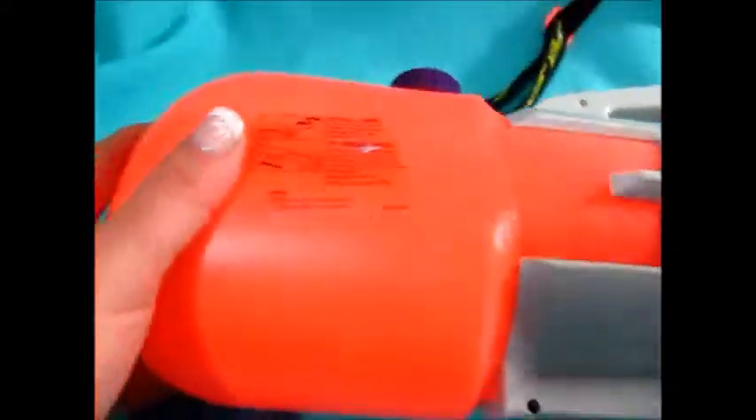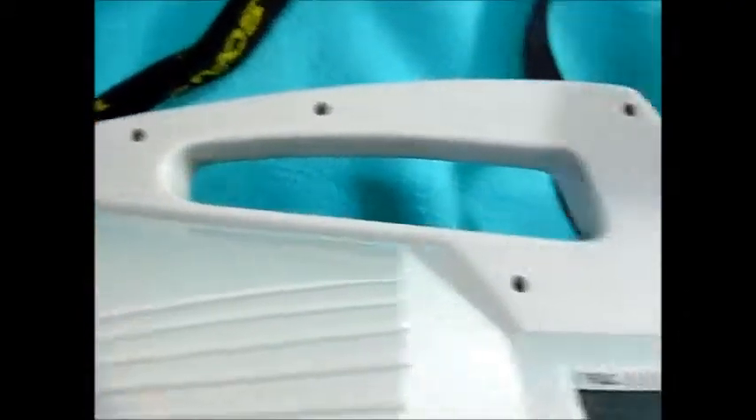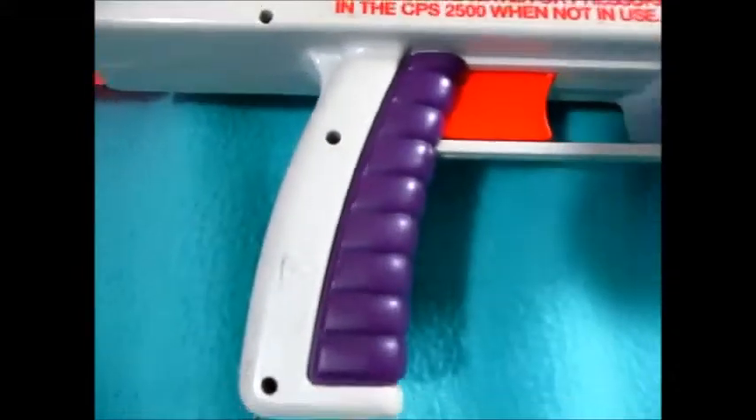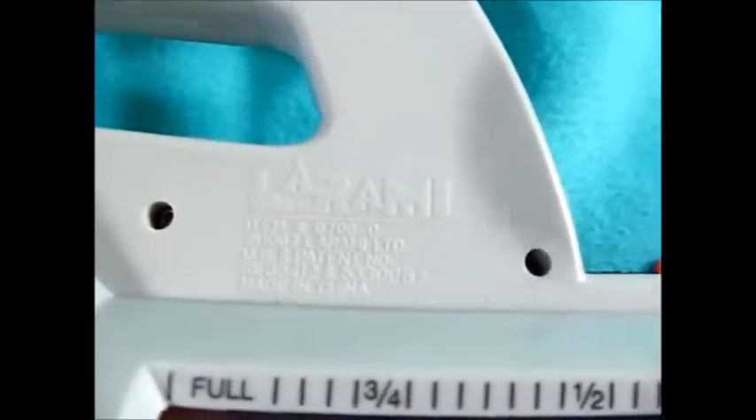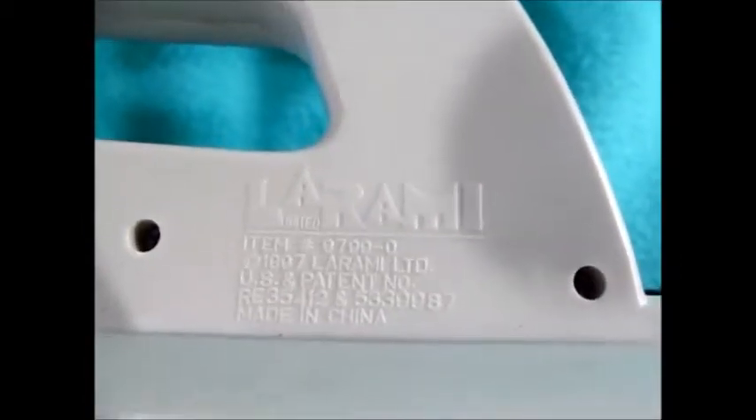There are the instructions for filling, normal scuff markings here, and more scuff marks as we keep going. This is the 1997 version. Overall it's in very excellent condition.